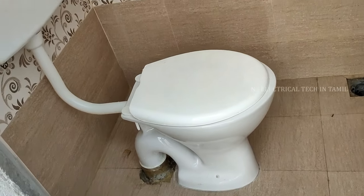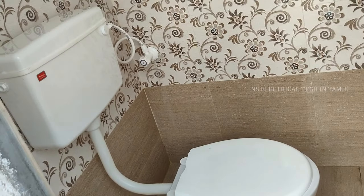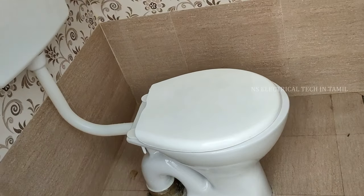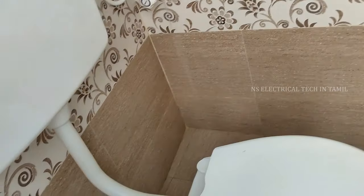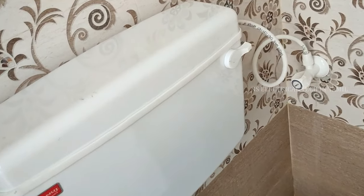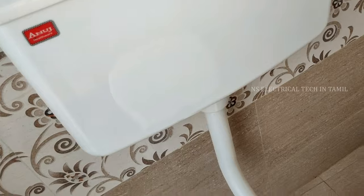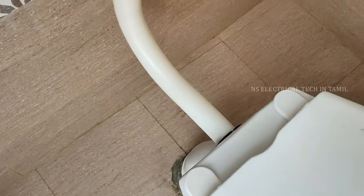Hello friends. I'm going to show you how to fit the Western Toilet. If you fit the Western Toilet incorrectly, you'll have a lot of problems. You'll have a lot of leakage in the water.